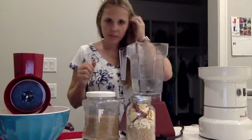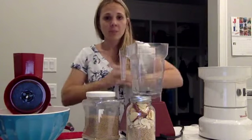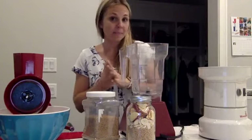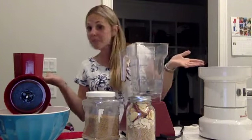Hey guys, Jodi here from Food Storage Made Easy. I'm going live tonight. It is day two of our 15-minute prepping projects activity that we're doing this month. We're going to do a 15-minute project every single day for 30 days to celebrate National Preparedness Month. Today's task was to grind some wheat.